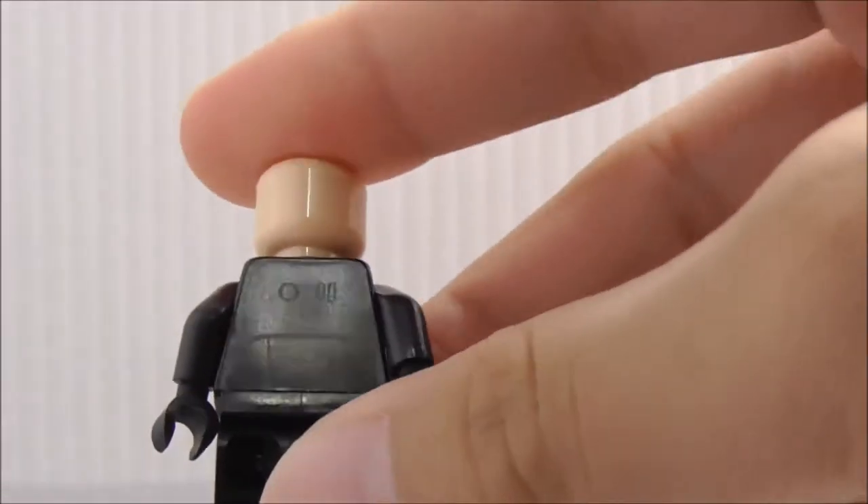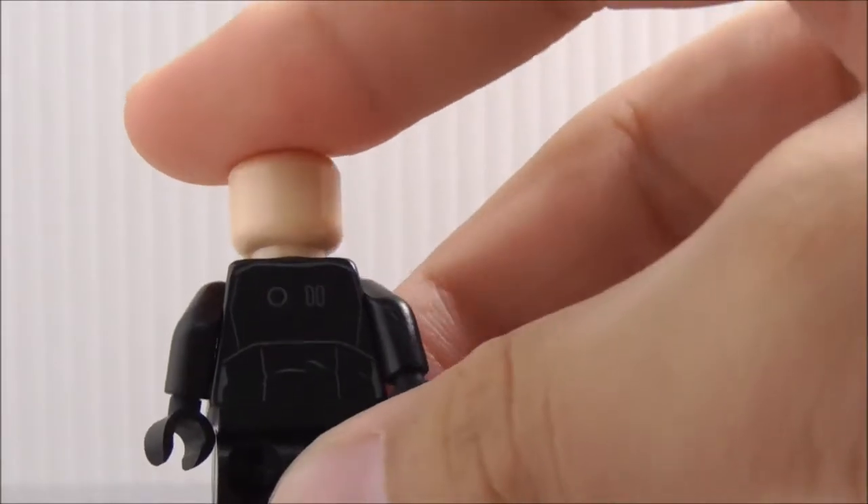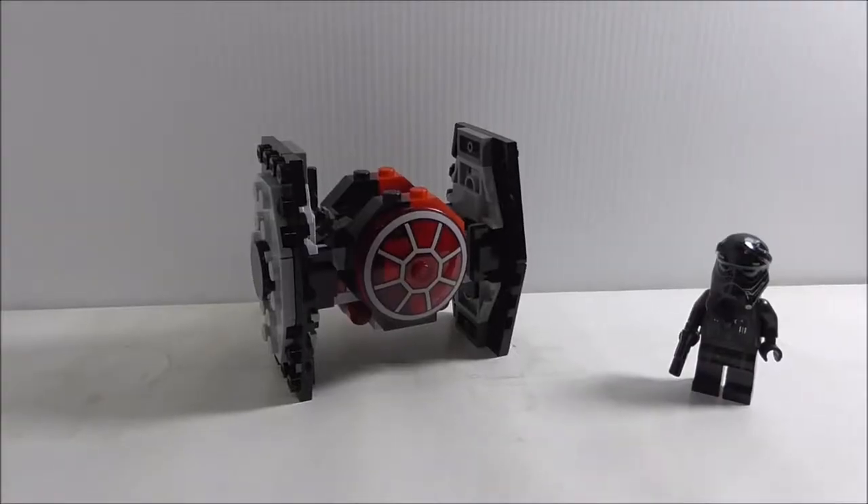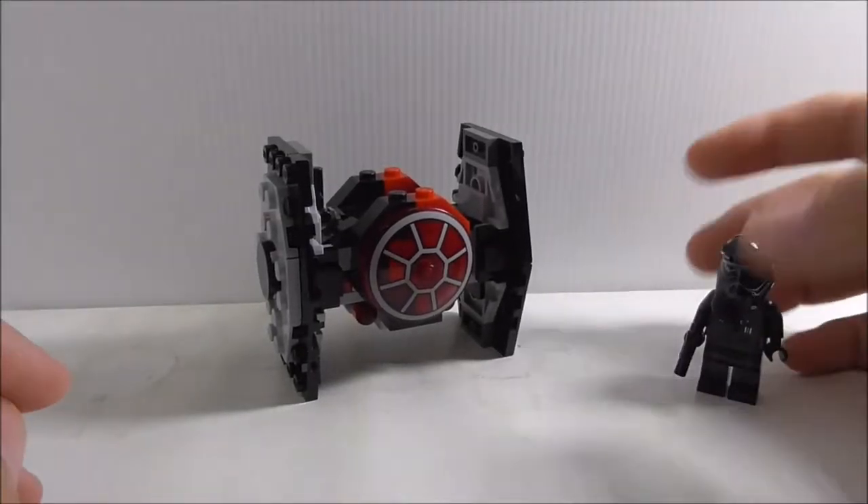The back of the figure is also a very simple design. That's pretty much it for the TIE pilot.